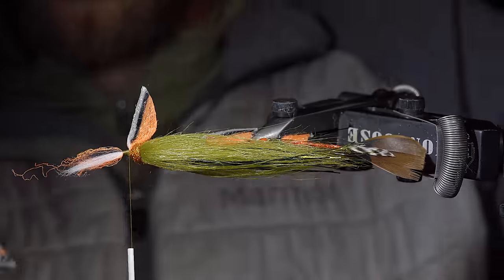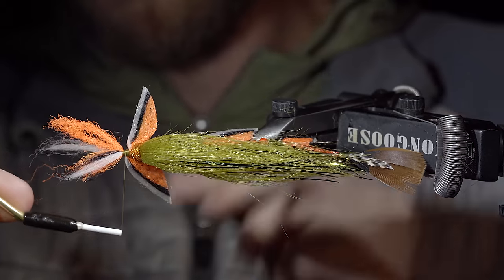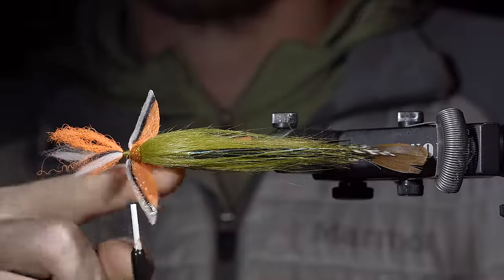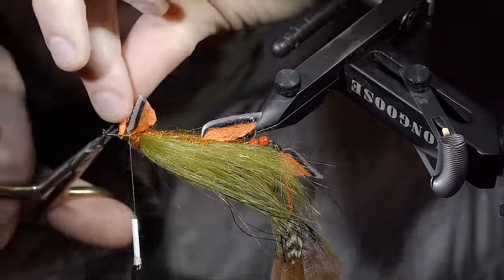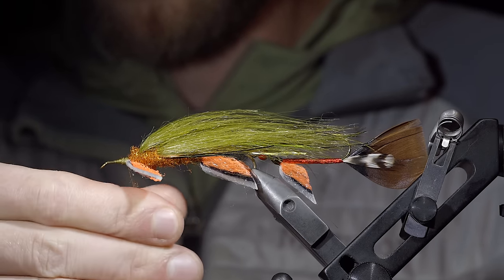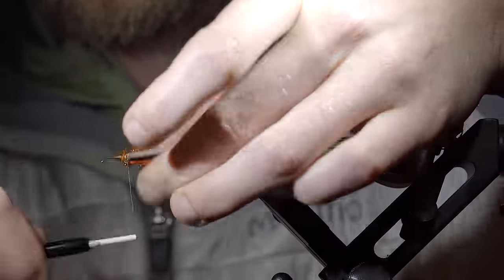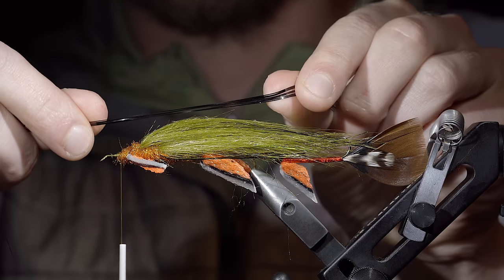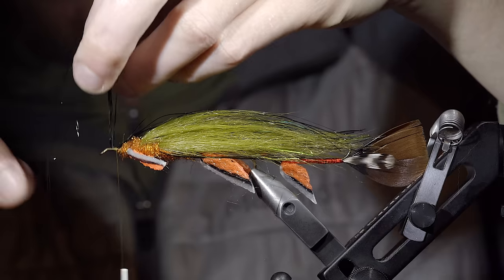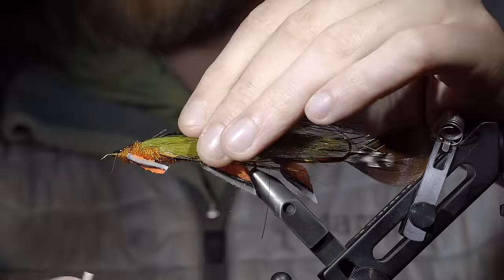Once complete it should look something like this. Once happy with the first fin, we'll secure the second facing out in the opposite direction, using your thread to lock it in place and taking additional thread wraps behind it — they should look something like this. Snip off the excess and cover up your tag ends. We'll continue with some more orange ice dubbing, wrapping this just in front to ensure that our fins stay locked in place. We'll then grab some more flashabou — this time just black — secure it over the top of our fly, fold the excess over, trim it to length being just shorter than our tail, and secure it tightly in place.